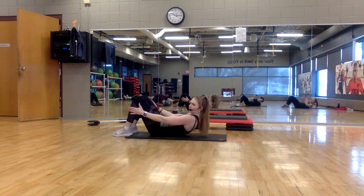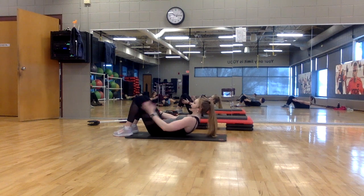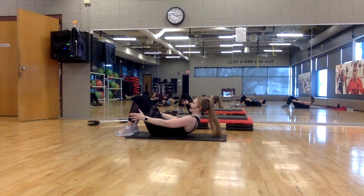Now hold at the top to pulse. Arms extend. Reach, reach, reach — little pulse. Sliding ribs to hips. Eyes between the knees.